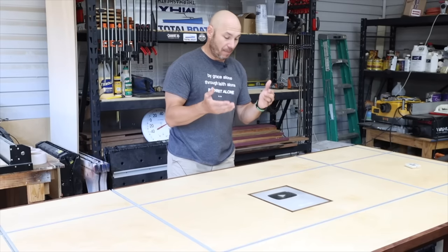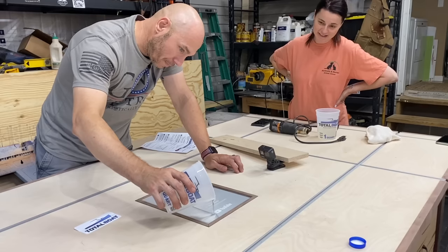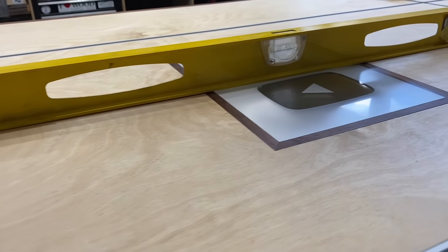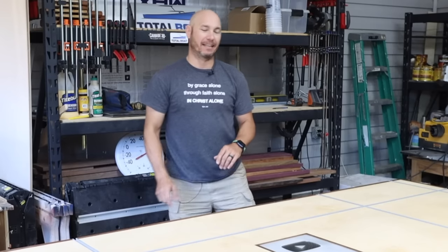Be sure to stick around to the end because encasing a silver play button in epoxy is not the easiest thing, especially getting it back perfectly flat with the plywood so that it's a functional work table. You're going to like how I did it.